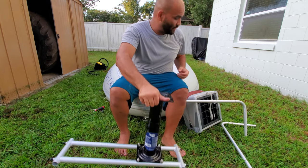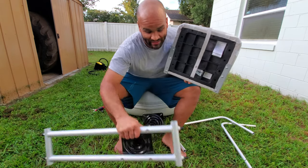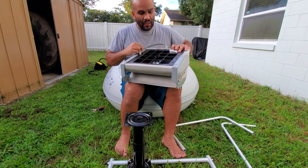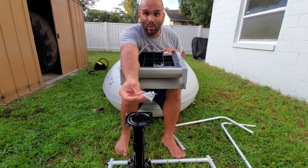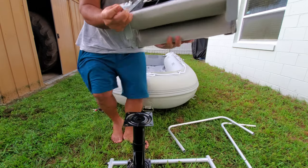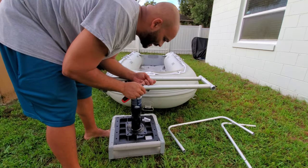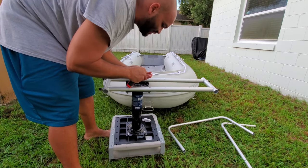Now I'm going to go ahead and put the seat on top. Make sure I put the orientation the way I want it — orientation is important. I want the seat pointing this way on the right side. Depending on which brand seat you get, it may have different types of bolts. This one has a Phillips head bolt and threads inside. I'm putting it upside down so I can place the bolts and get them tight — that's the best strategy.